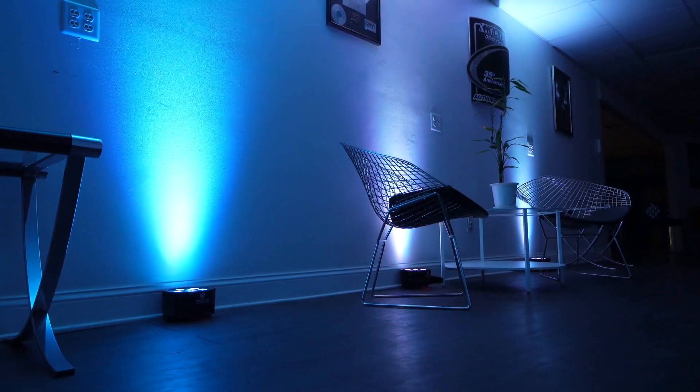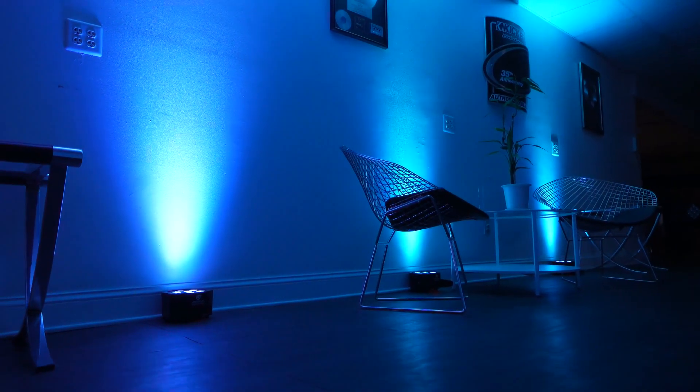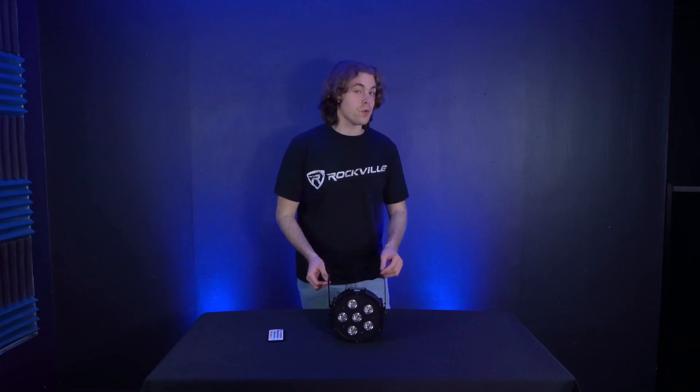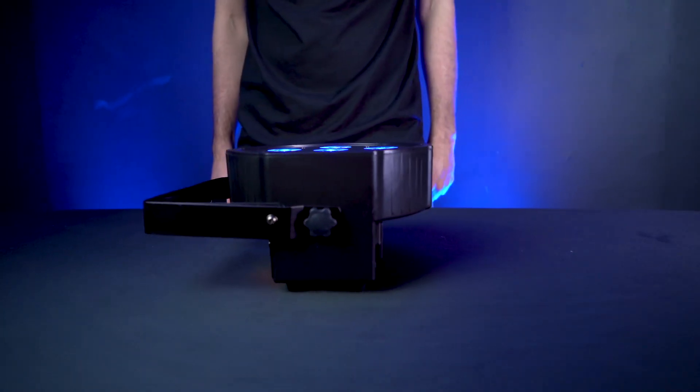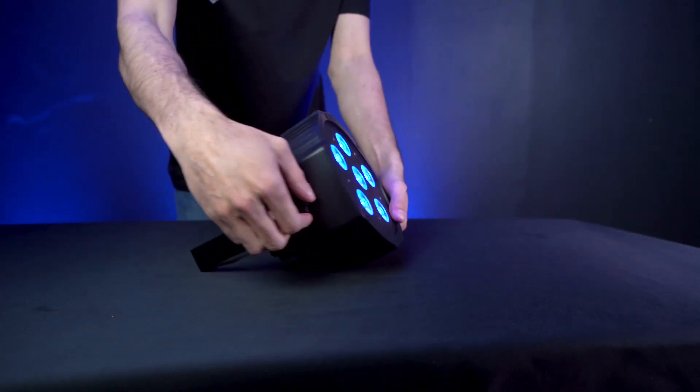Having the dual bracket attached is very important when using the light for wall washing. You can either use the rubber feet on the bottom of the light so it shines completely up, or use the dual bracket to angle your light toward your wall. If you're using the rubber feet, place your light flush against the wall. If using the dual bracket, place your light a few inches away from the wall and angle it until you find the right spot where the light is hitting your wall.